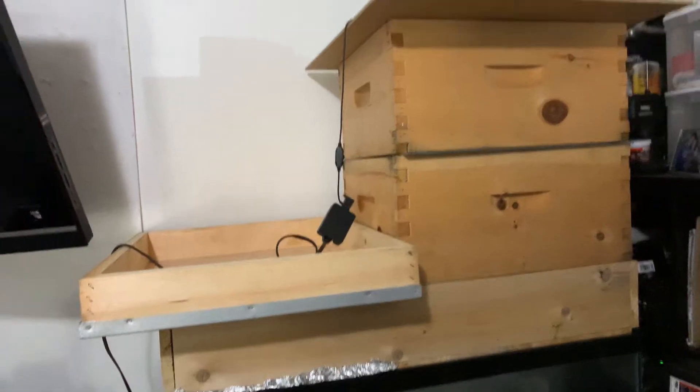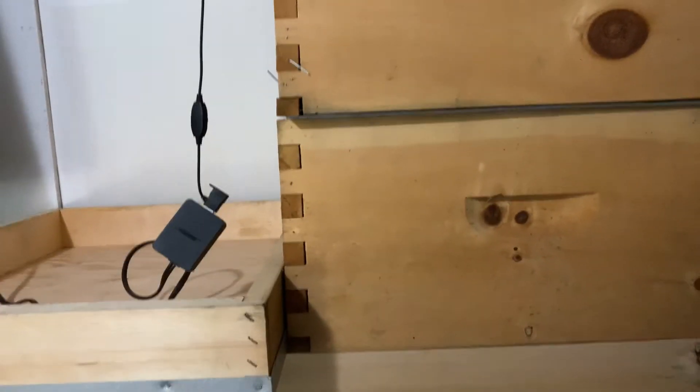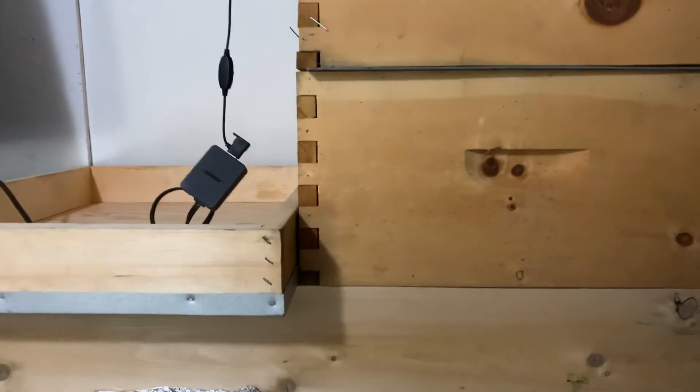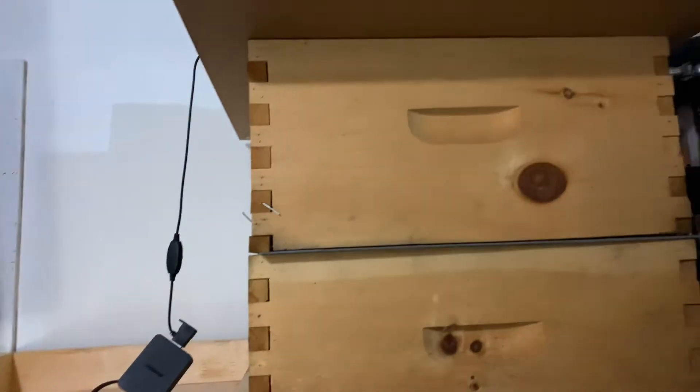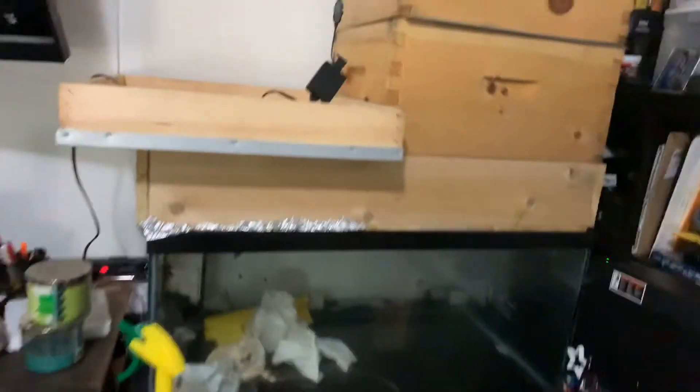I've been told it's not possible and that they're going to die. The idea is to feed them honey all winter and see how the hive is doing in early spring when it's time to let them go.